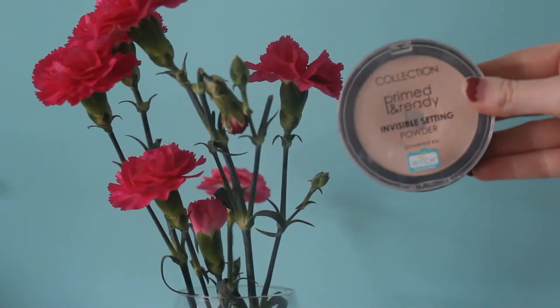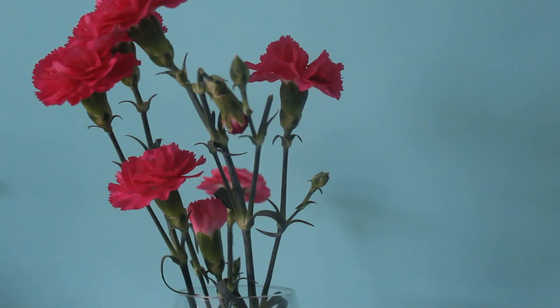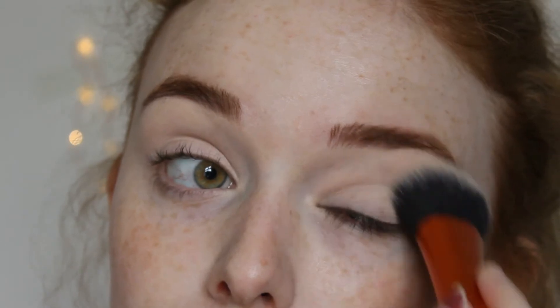Locking it all in with my Collection Primed and Ready Satin Powder in the shade 01. Always remember to tap off any excess on your brush — you don't want to be a cake face.